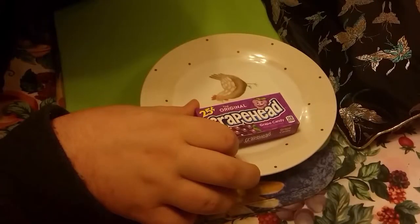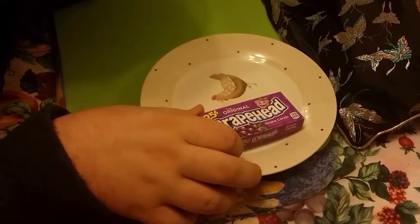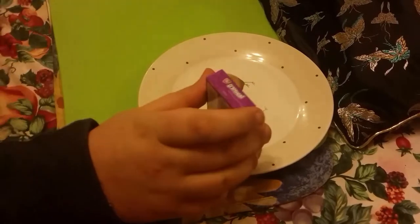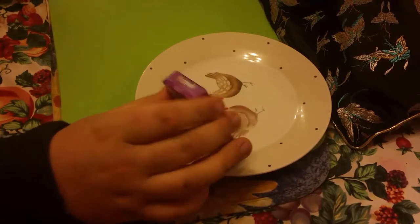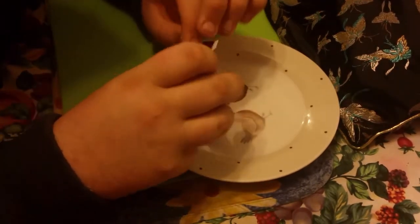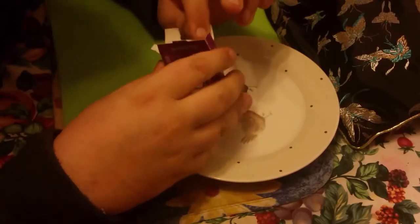Hello YouTube! Today on American Candies from the box set, it's Grape Heads. We tried the Lemon Heads and they were quite nice — they taste like sherbet to us. Our sherbet in the UK is a dipping thing that you dip lollipops in. Do you know what this is going to taste like?